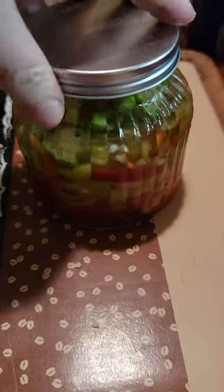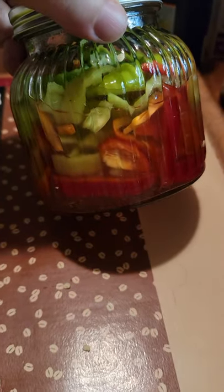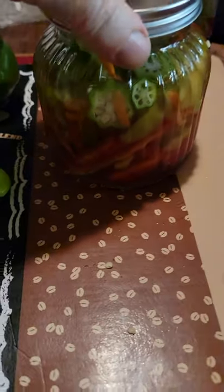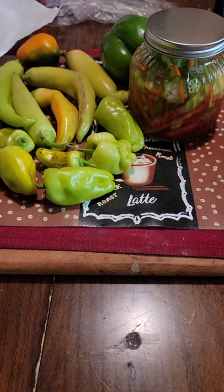Looking good. I put a few shredded carrots we had in the fridge. But there it is everybody — thought I would show you.